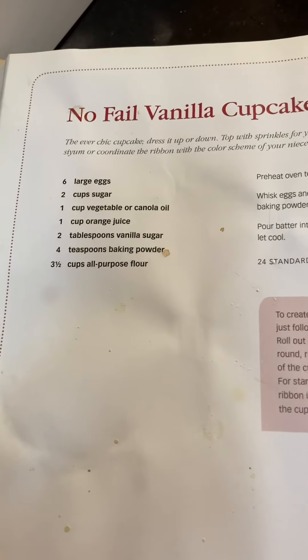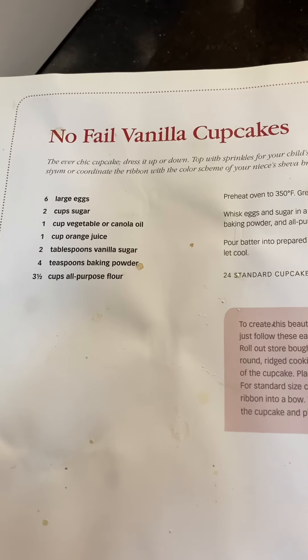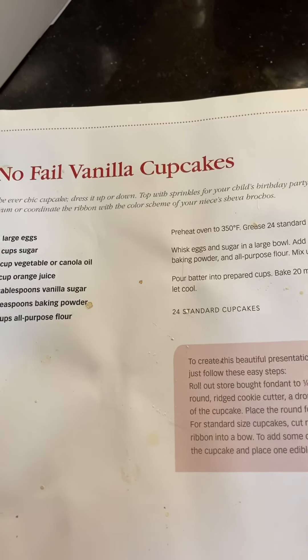I'm modifying this recipe to be sugar-free. It's just a regular vanilla cupcake recipe. So instead of two cups of sugar, I'm going to put in monk fruit sugar.